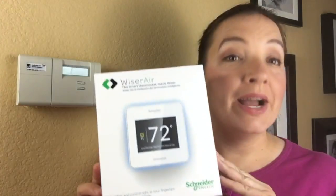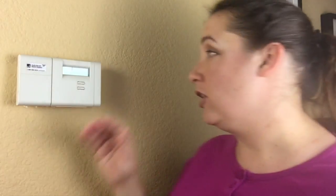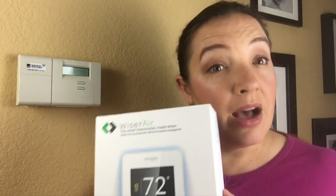Tonight I'm going to show you how to install the Wiser Air Smart Thermostat by Schneider. I'm actually replacing my current smart thermostat with this one because this is the top of the line technology. Wiser Air not only adjusts to the temperature based on a number, but to your comfort level using EcoIQ technology. That means that not only will you save electricity and money, but you'll actually be more comfortable depending on the temperature in your home.